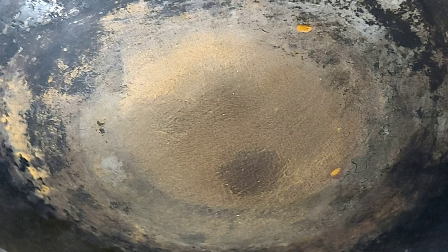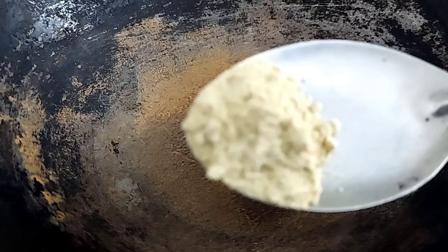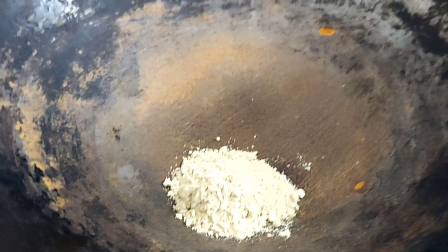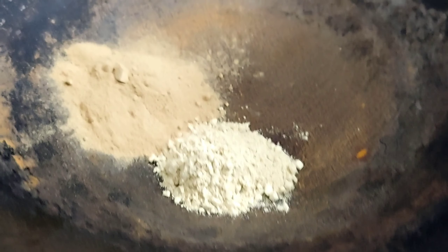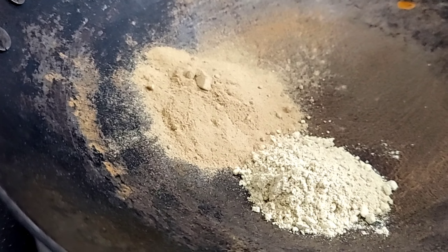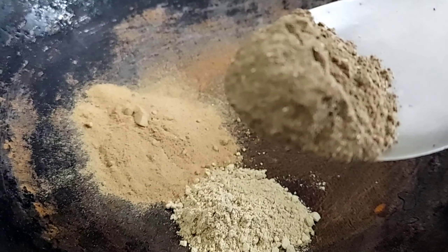First of all, you need to take an iron vessel. I will prepare this remedy in an iron vessel. We have our ingredients available — we will grind them and mix them. I am going to take a big spoonful of lime powder, which is also known as Indian Gooseberry Powder. It also helps a lot with hair health.